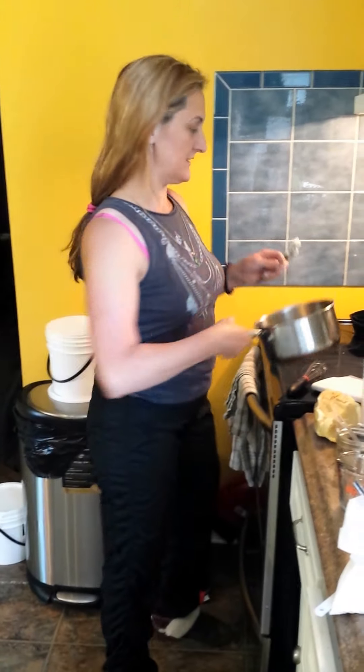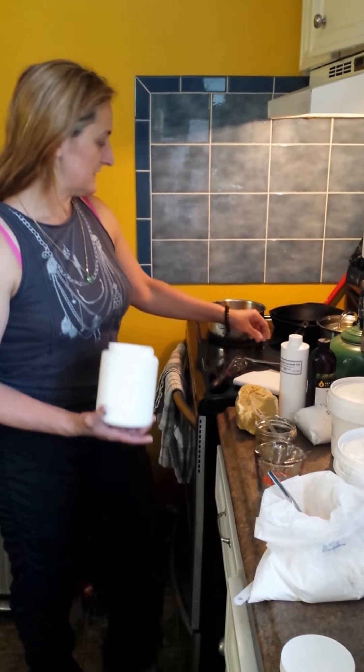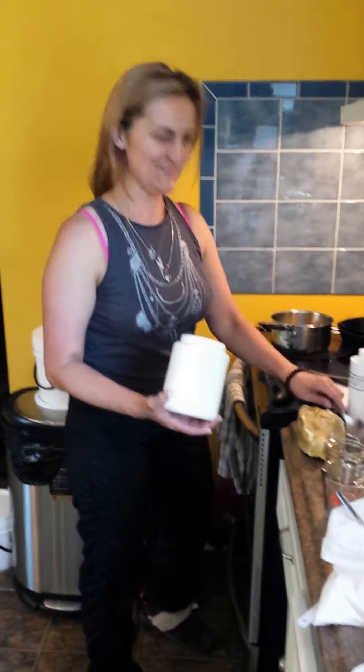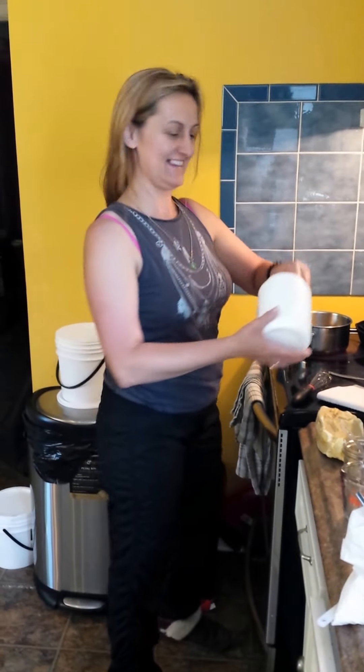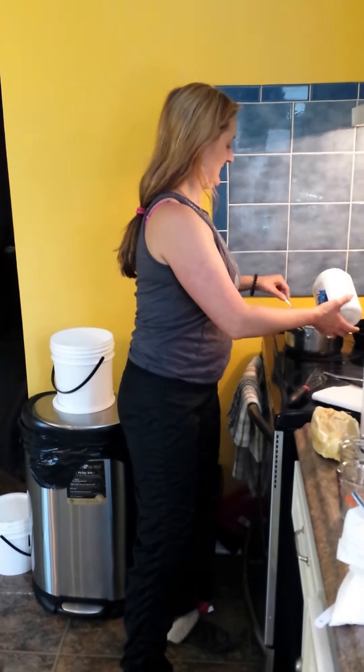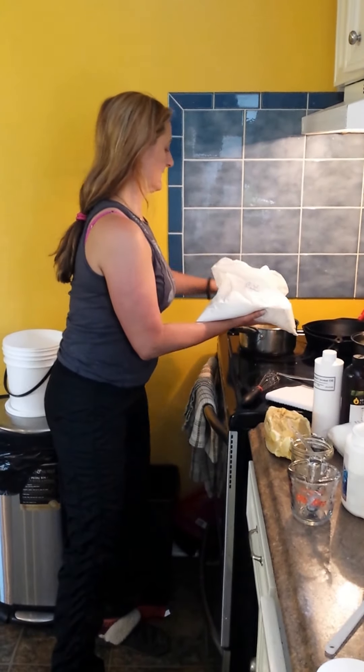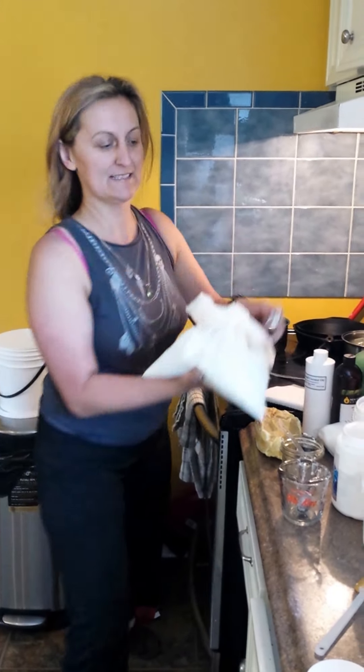Once it's melted down, then you'll add your titanium dioxide and your zinc oxide, which are two things that reduce the long rays of UVA and UVB. So zinc oxide — one teaspoon — and two teaspoons of titanium dioxide, a mineral base.